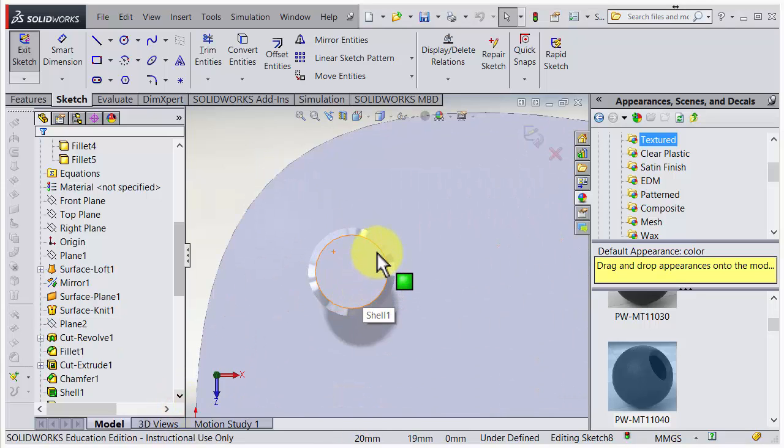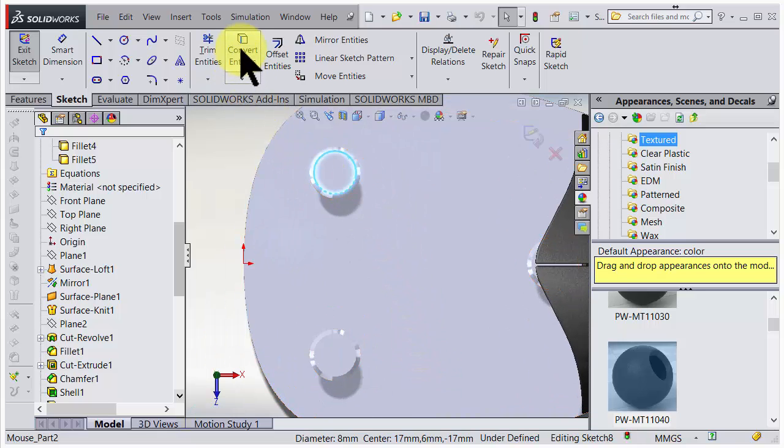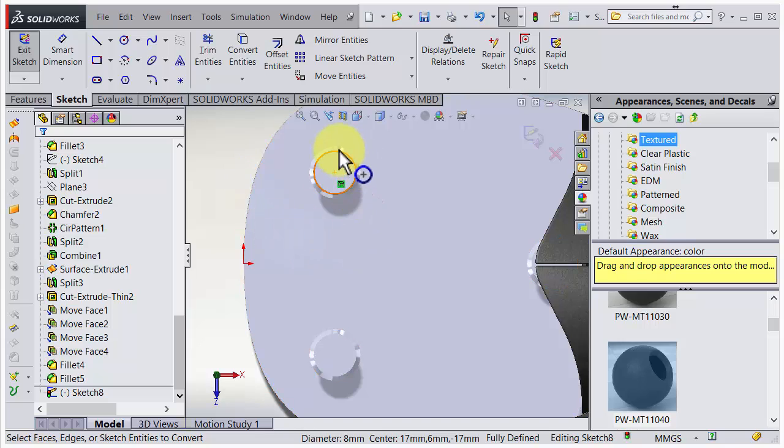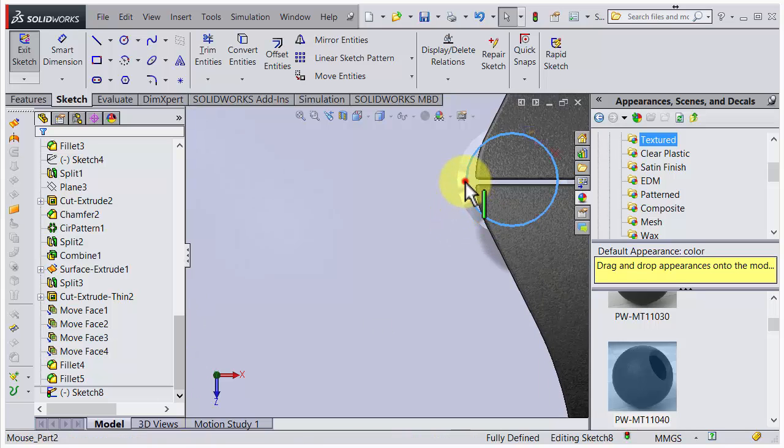Now I can use this as a starting point. If I choose that circle and choose convert, it will become a black silhouette and make an object from it. Let's do that on the other pieces - convert that as well and also that one. But look - it goes straight into the button, so this one needs to be moved.